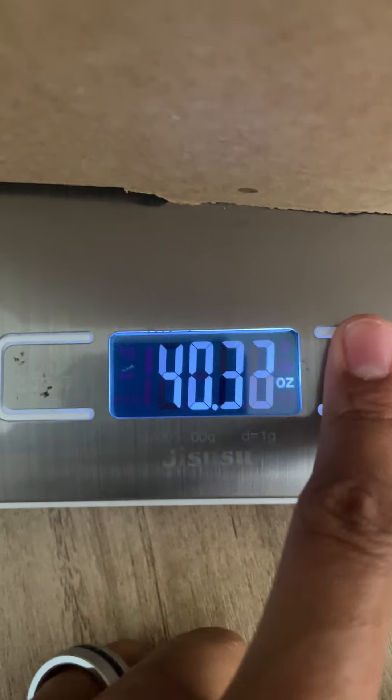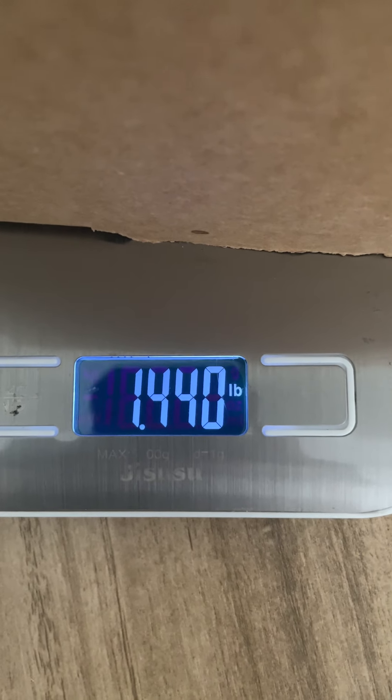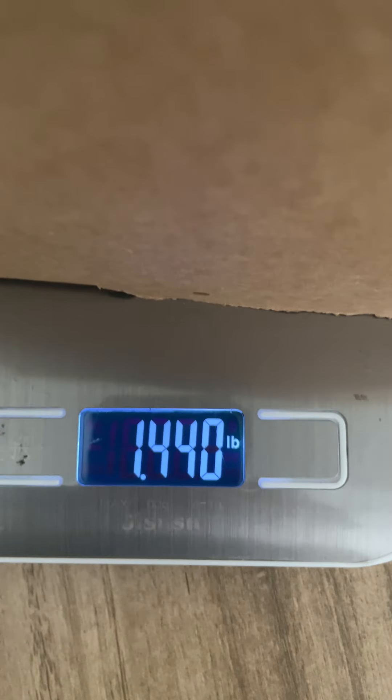This is 23 ounces, which is pretty heavy, so I'll switch it to pounds and it reads 1.4 pounds. That's how I know what I'm going to pay for shipping. That's basically how you use it, and when you take the item off it goes back to normal.